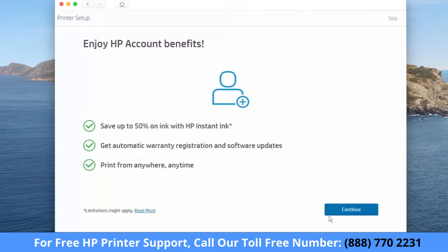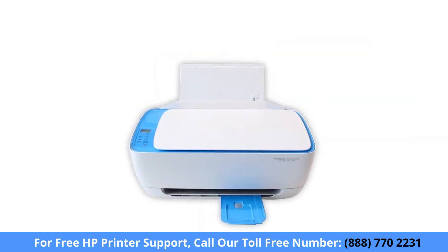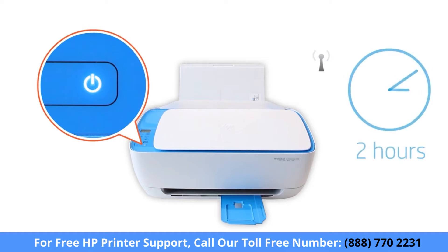Follow the instructions to set up an HP connected account or sign into your existing account. HP Smart only detects printers connected to the same network as your Mac or in Setup Mode. Setup Mode activates the first time you turn on your printer. If it has been longer than two hours since you first turned on your printer, reset the printer network settings.